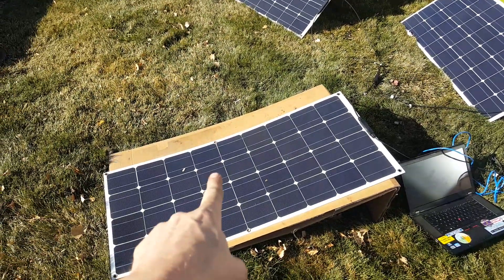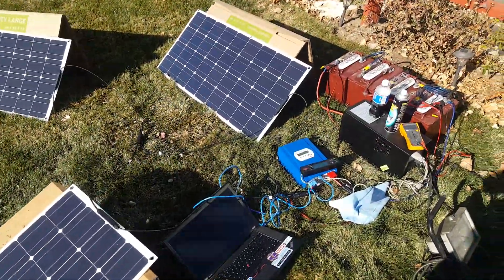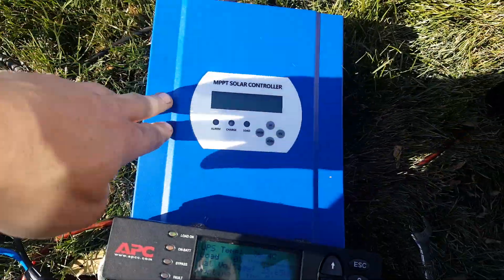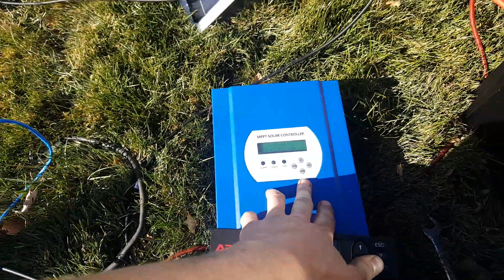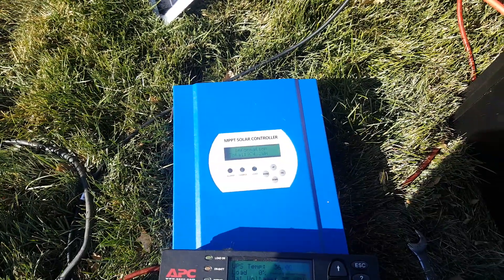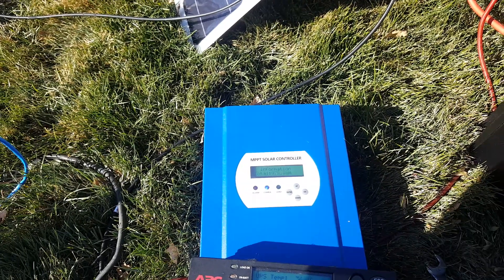Now these are flexible solar panels. They're intended to be stuck to the roof — we'll get into that at a later date. But right now I have a 60 amp MPPT solar controller. This is not an expensive one; this is kind of like a Chinese one. I always recommend the good stuff for customers and customer installations because that's where you do it right and it counts the most.